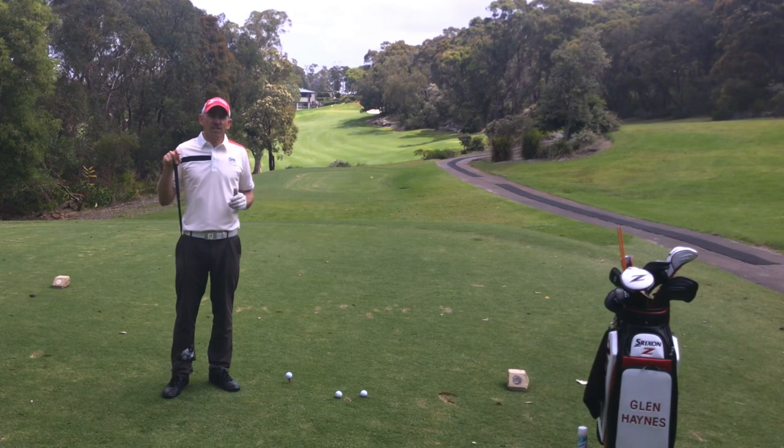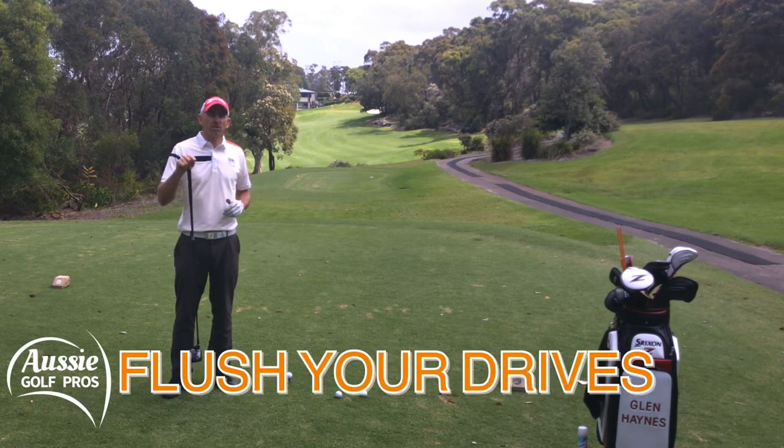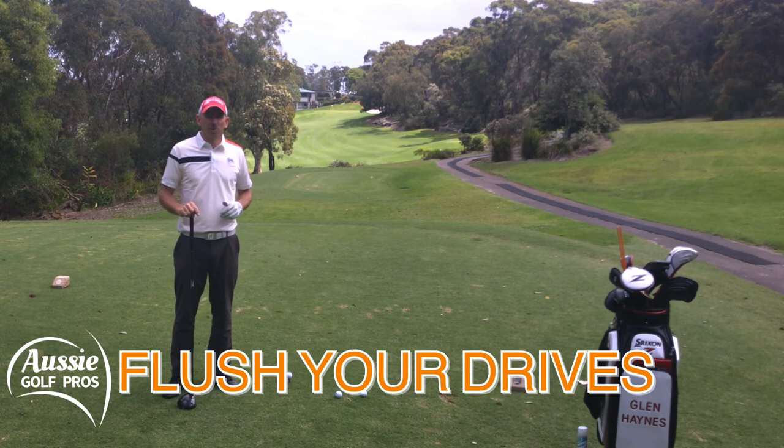G'day golfers. In today's video we're going to get you flushing your drives with this one simple drill. Welcome to Aussie Golf Pros.